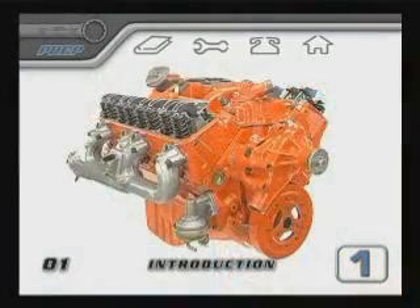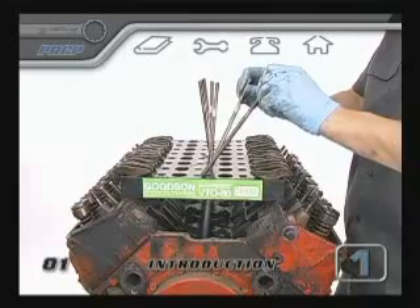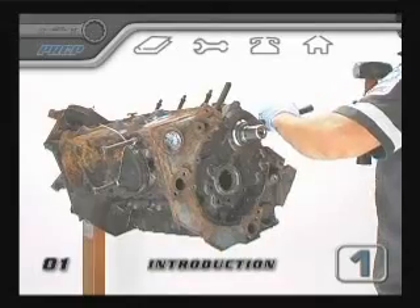Everything is shown in full detail. If you're rebuilding an engine for the first time or you're just interested in learning more about what goes on under the hood of a car, this Box Wrench video will explain it all.